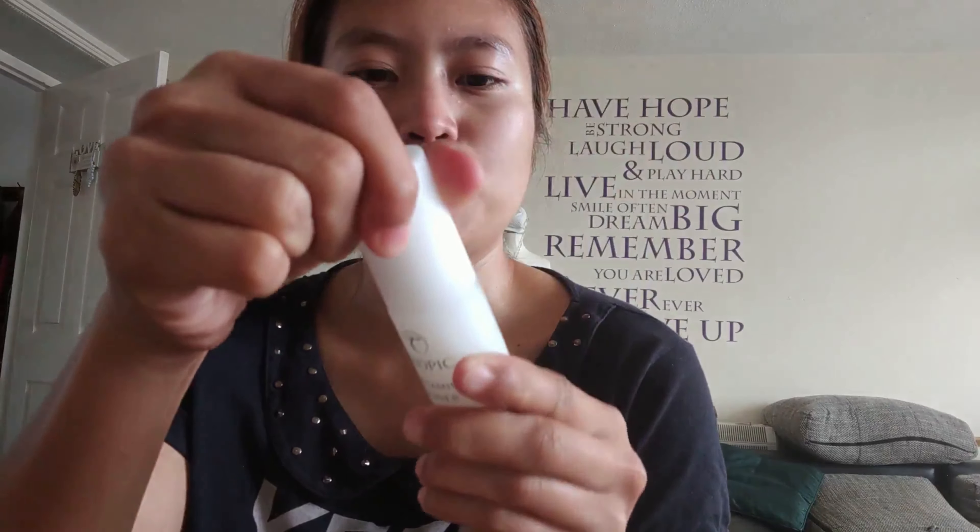Next is the Vitamin Toner — it's a pore refining mist. It has aloe vera juice, vitamin C, and vitamin B5. To apply: spritz daily onto freshly cleansed skin and leave to sink in. Okay, spritz! It sprays, guys.